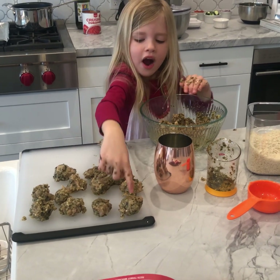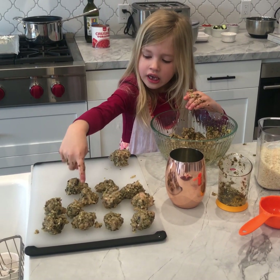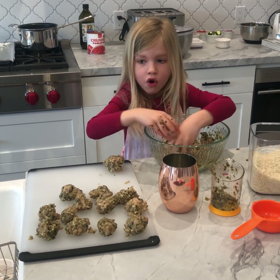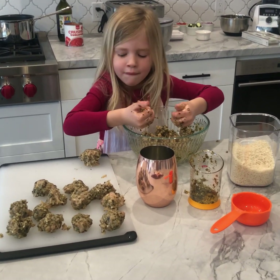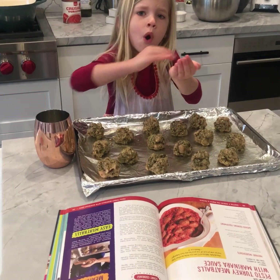And now, going on with some. We've got one, two, three, four, five, six, seven, eight, nine, ten, eleven. We've got to do some more. We finished — we rolled the meatballs.